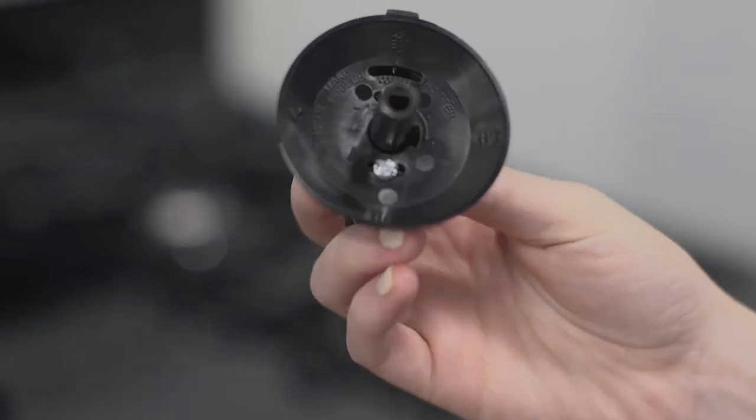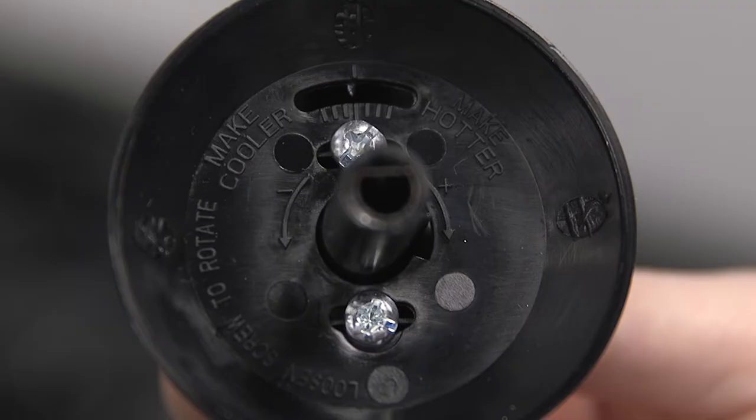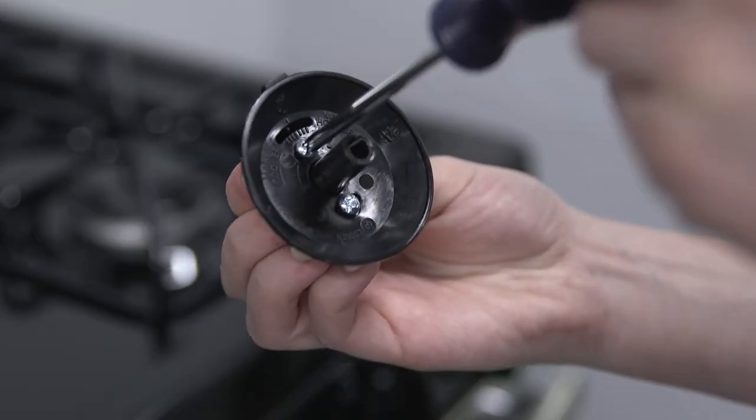On the back of the knob, you will then see two screws. Loosen these screws using a Phillips screwdriver, but do not completely remove them.